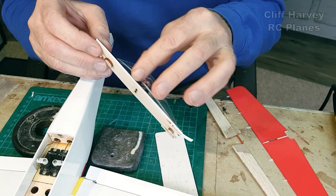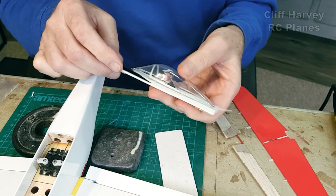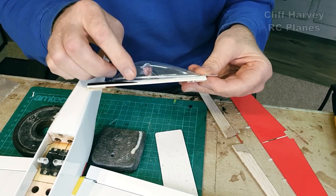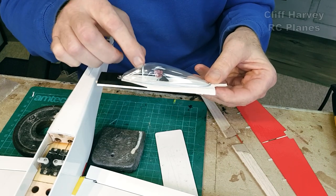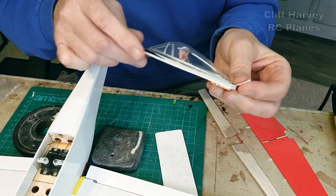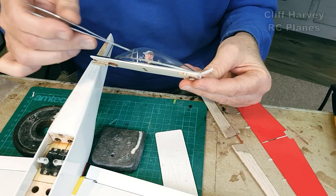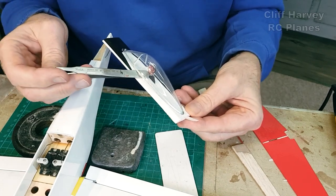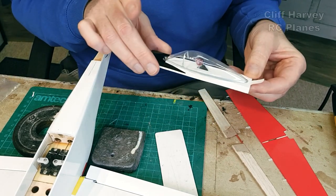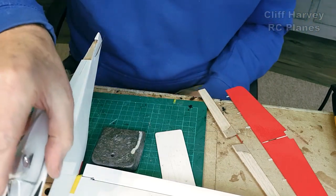I haven't glued the cockpit to the top hatch because it drops down — I've just left it in place. I've painted the inside of the cockpit panel. You don't particularly notice the big gap there. That's the hatch done so it sits nicely on the top.